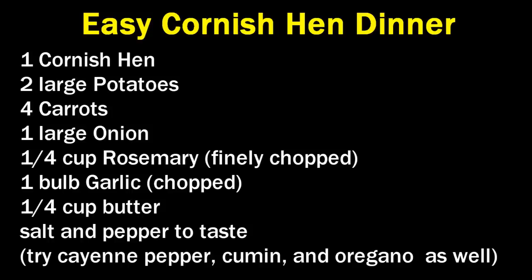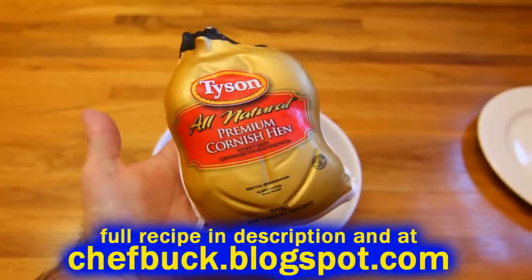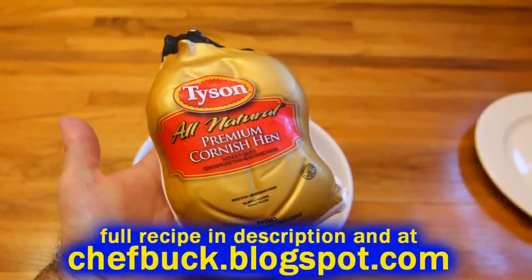I like to use a Cornish hen because it's a good size for two people and it just seems classier. It's more sophisticated.